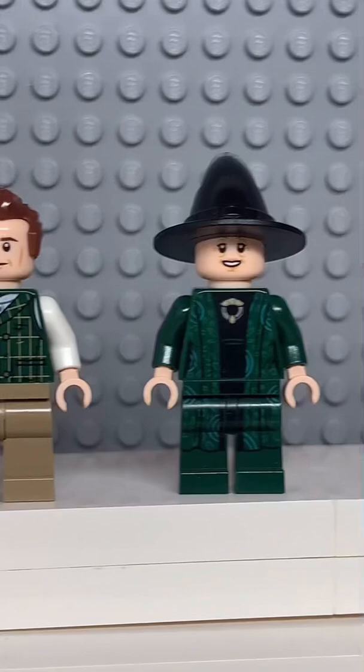Now that we have all the pieces, let's make this minifig. And here we have my LEGO Walter White, and for an accessory I gave him some blue crystals.